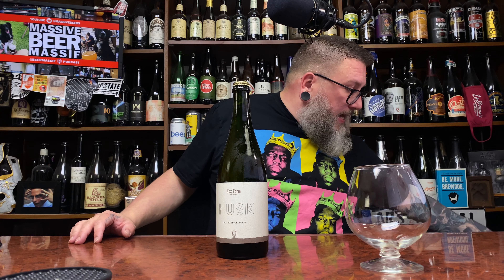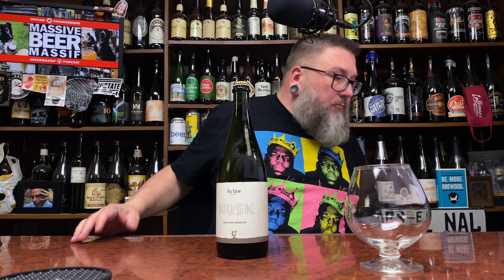It's a five-point-two percent, batch number three, bottled September 20th. Bottle openers — we have them, maybe somewhere.